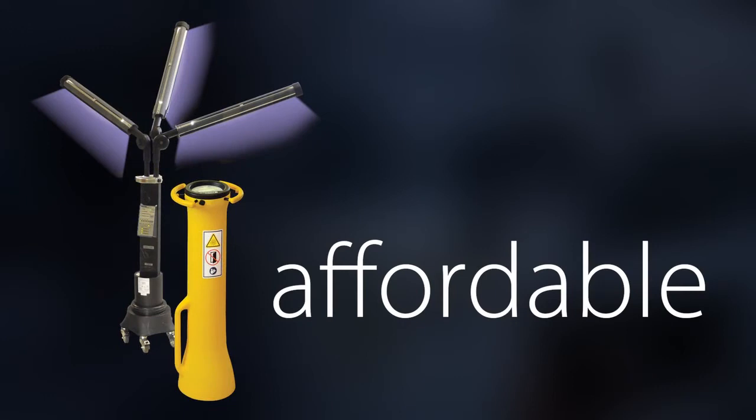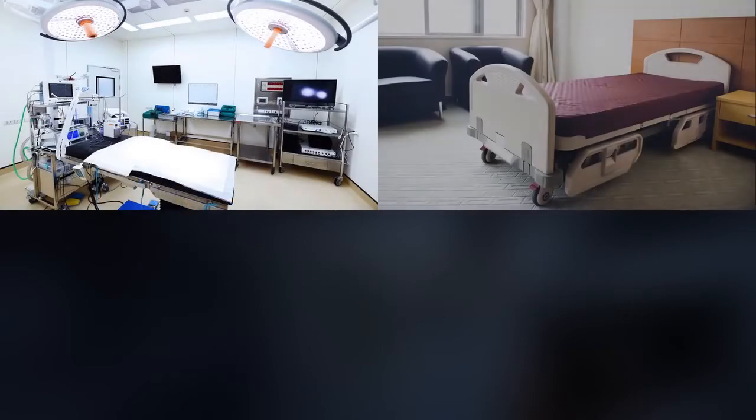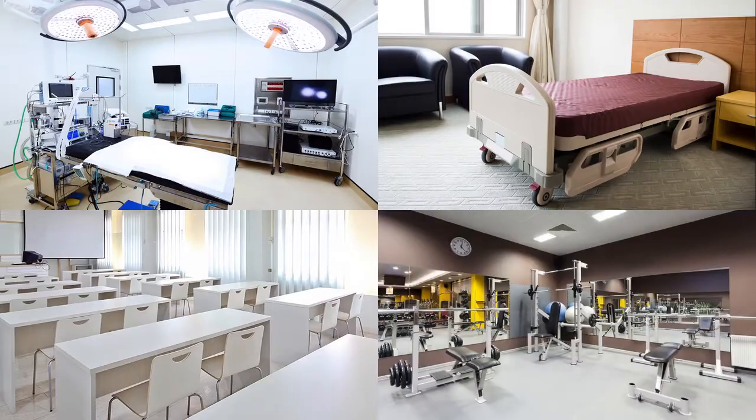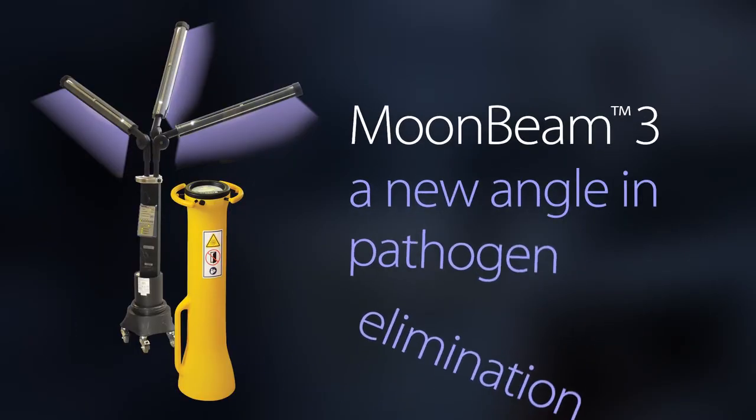It's affordable. From its purchase price to the cost to operate and maintain, Moonbeam 3 provides the lowest total cost of ownership, enabling you to use it in all the areas where you need an added level of disinfection assurance. Moonbeam 3 — a new angle for pathogen elimination.